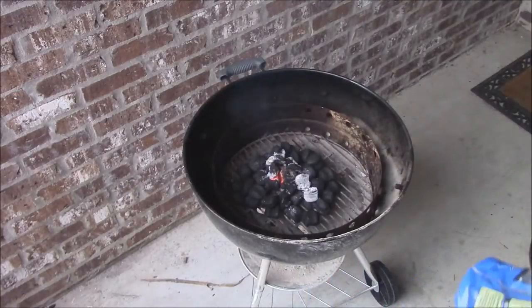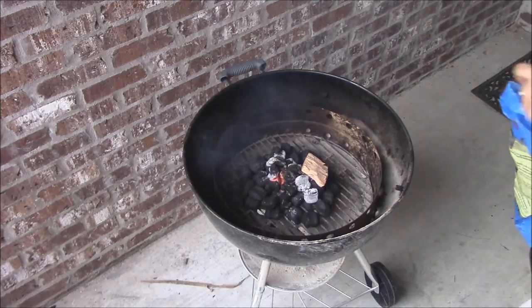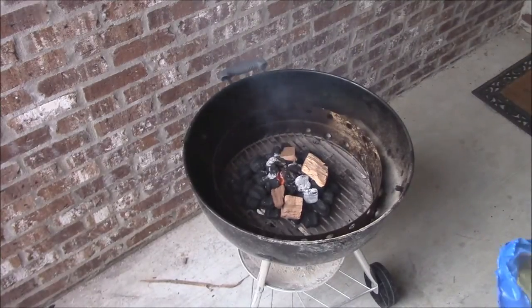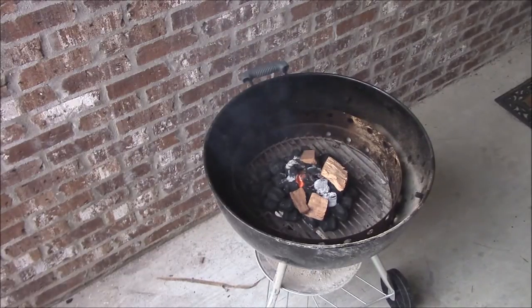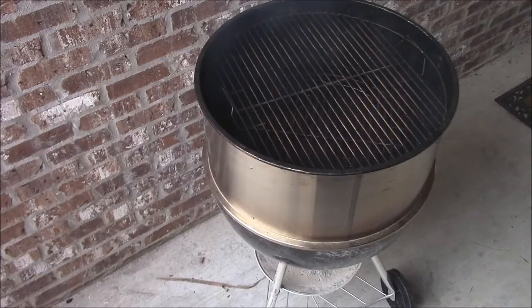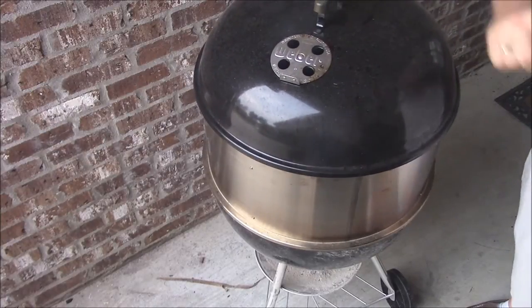I'm going to add a few chunks of wood here — not too much, something like that. Go ahead and add the barbecue stack, then get my lid on. Just kind of let everything heat up here for a few minutes, then we'll go get the fish.